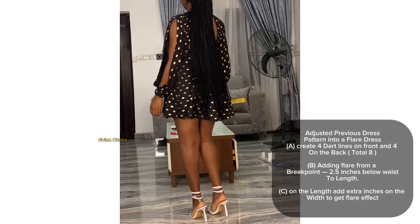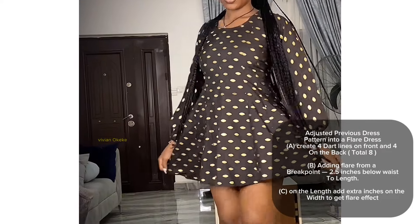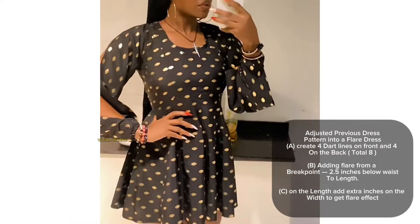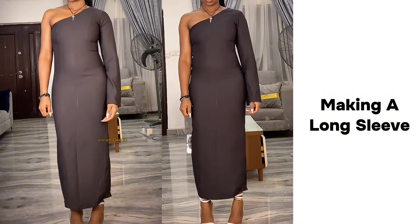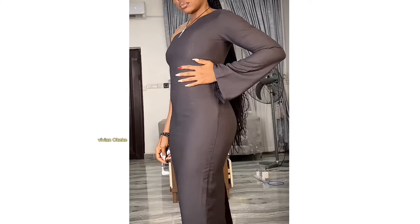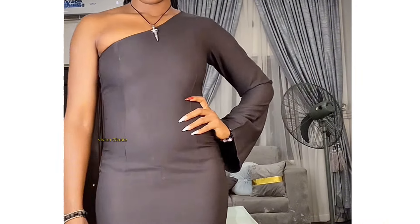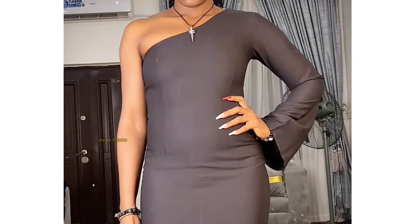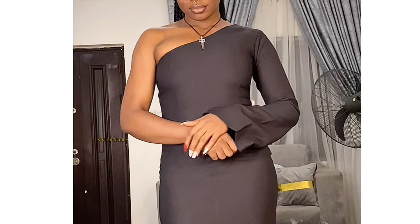I can't believe how quickly I was able to put this particular dress together. All I did was follow the same steps I used in drafting my one-shoulder pattern, made a few adjustments, and got a flare short dress. Today's video continues from the last pattern we uploaded — the one-shoulder pattern — and I'm going to be sewing it together on fabric and creating a long sleeve.